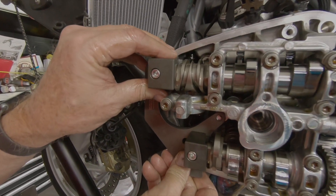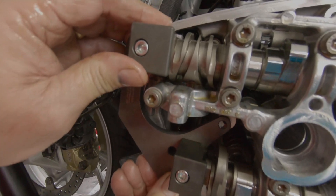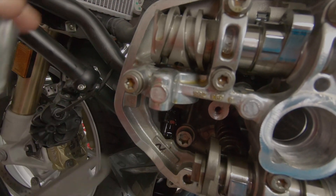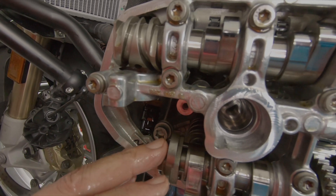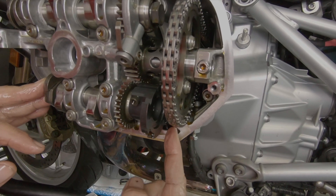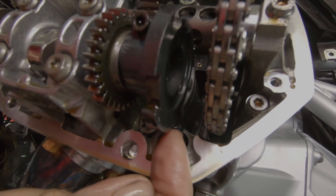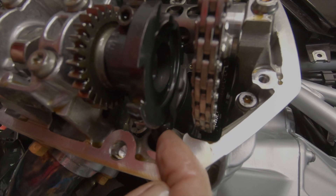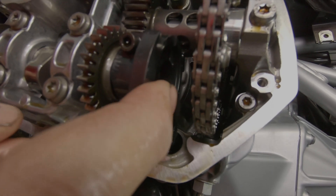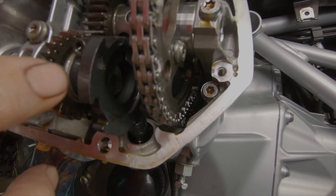Now that the cam chain tension has been properly positioned, we'll check with the alignment jig to see if it fits on — and it still doesn't fit. This tells us that the cams are in fact not timed properly. Before we rotate or change anything, we're going to look at the reluctor for the cam timing pickup. This is the electronic pickup for the cam timing, and there's a little mark on the side of the wheel that we line up with the three o'clock position of the pickup — and it is in the correct position.